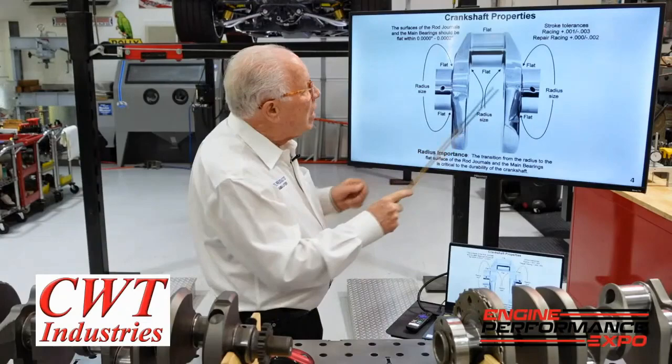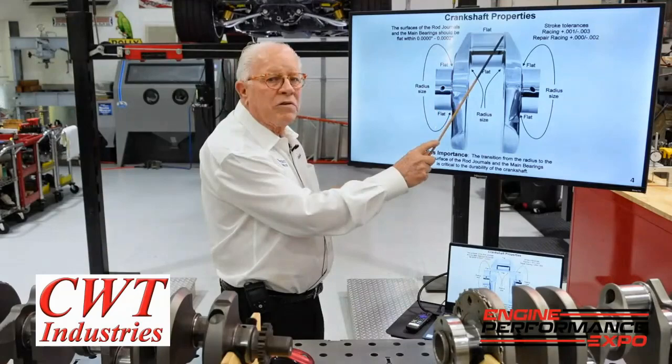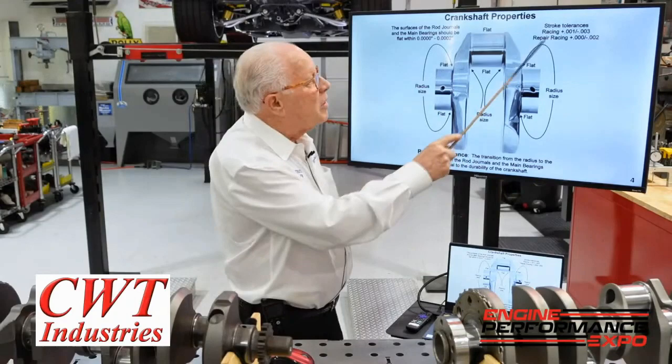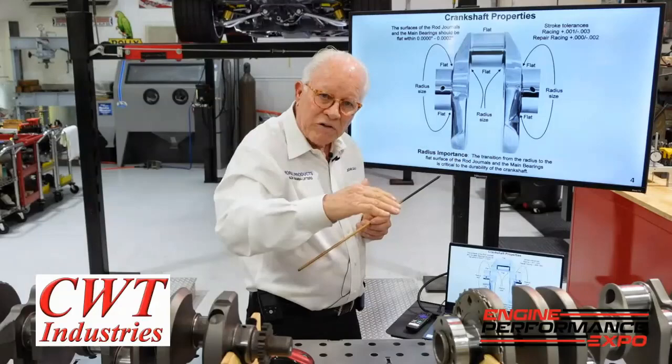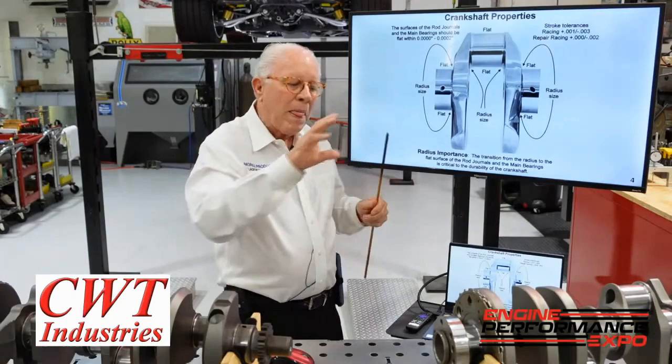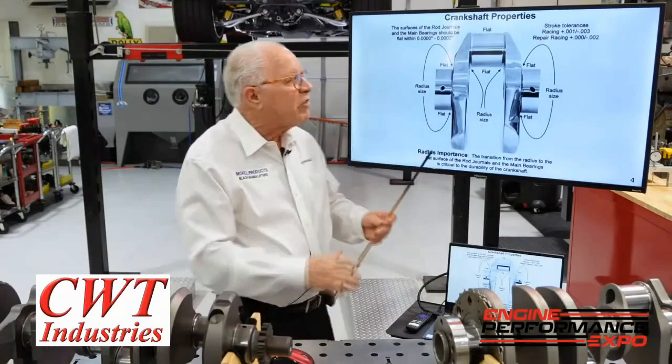For flatness on the rod journals, I want to keep it from 0 to 2 tenths all the way across — same on the main bearings. On a racing crank, stroke difference will be plus 1 to minus 3 — that's kind of the spec. On a repaired crank, it's plus 0 to minus 2. If you send a crank in for repair, grind it, and now it's plus 1 when your other pistons and rods were already fit, the piston's sticking out — you don't want that. That's why there are two different specs depending on what you're doing.